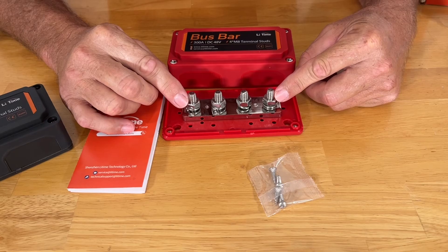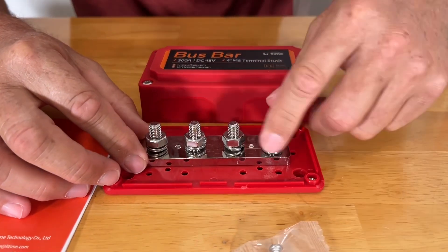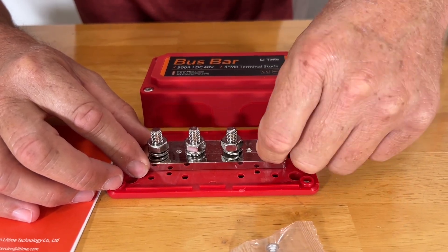These are M8 lugs, 5/16ths — nice and heavy-duty. They come with two washers on each lug.